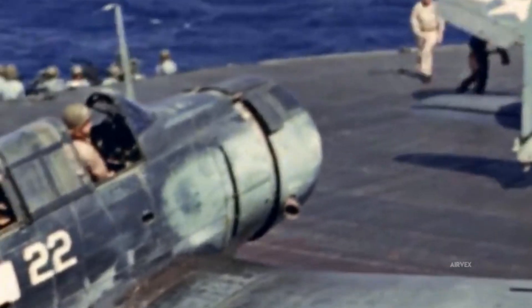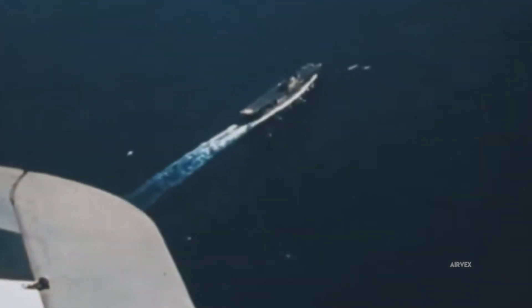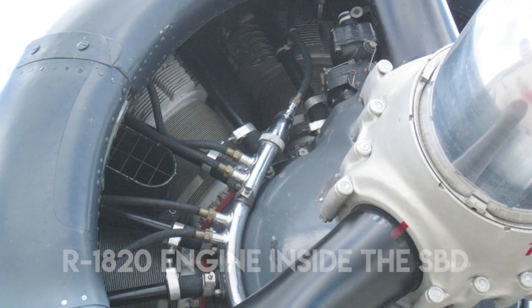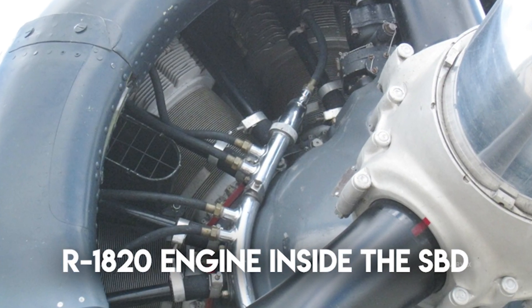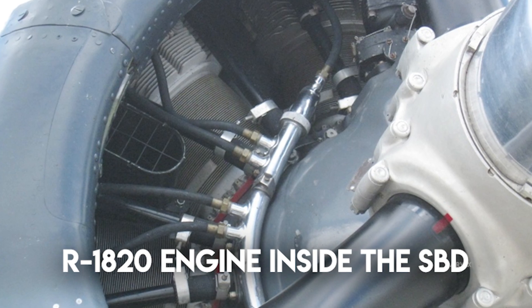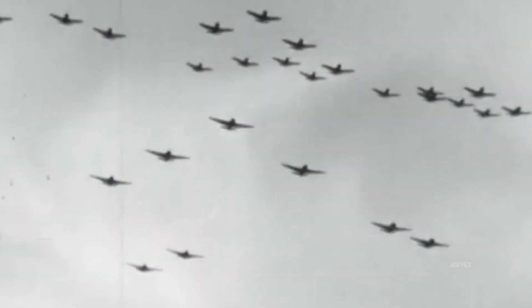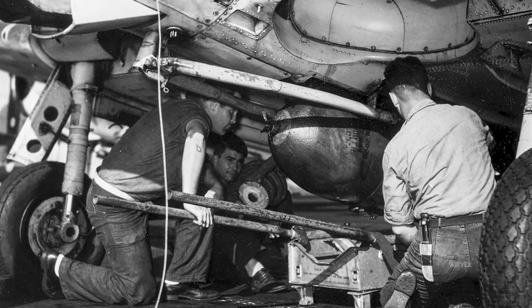Operating at an average of 0.50 pounds per horsepower per hour, its fuel efficiency was crucial for extended carrier operations. Reliability metrics were exceptional; rigorous field tests demonstrated misfire rates below 1%, even under rapid throttle transients. The engine's cooling system, featuring meticulously designed cylinder baffles and an aerodynamic cowling, maintained steady thermal conditions amid extreme high dive angles, minimizing power degradation and effectively mitigating detonation risks.